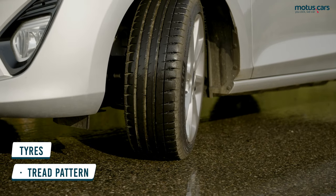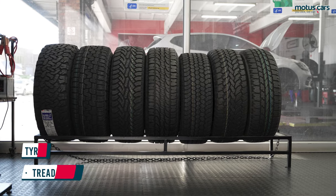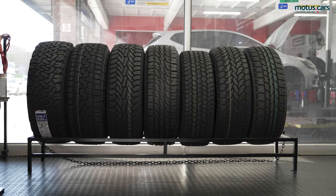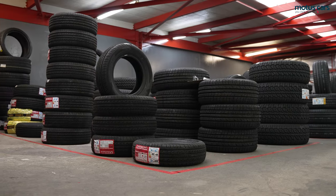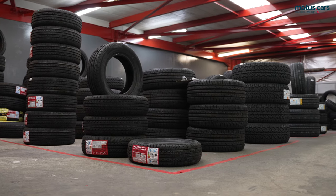The primary job of the tread pattern found on any road-legal tyre is to disperse water. This ensures that the tyre can maintain a decent contact patch to the road, thus providing adequate grip and traction.